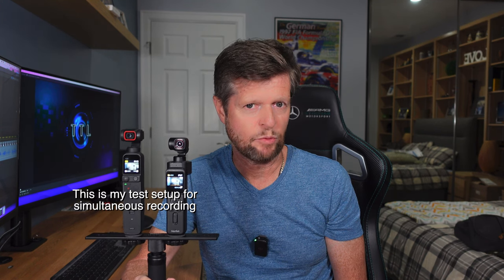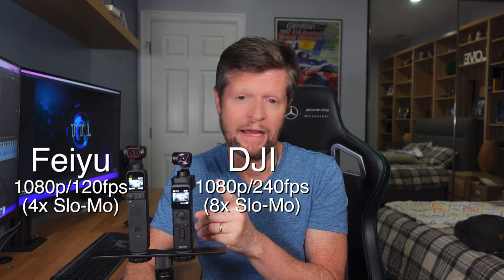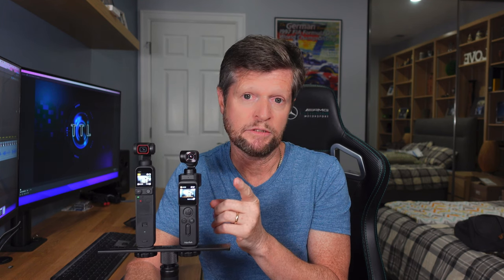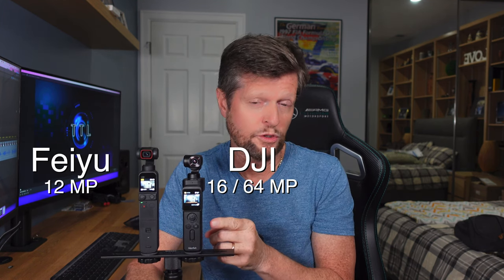On the surface, both cameras offer pretty similar features and capabilities. They both have motorized 3-axis gimbals for stabilization, both offer video recording up to 4K resolution at 60 frames per second, and 1080p at much higher frame rates for slow motion. They both offer still images including automated panorama shots, time lapses, motion time lapses, and the ability to track a subject while recording. But let's focus on the key differences between the two.